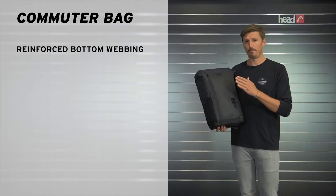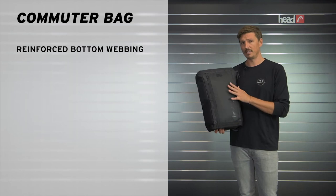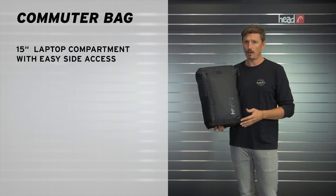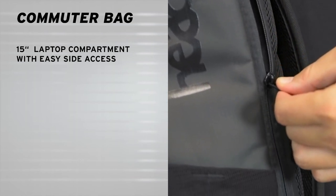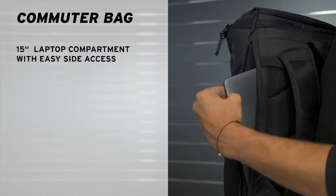There's plenty of room, pockets — everything you need goes in this bag. One highlight that I would like to point out is that there's quick access to your laptop compartment from the outside, which is very helpful at airport security.